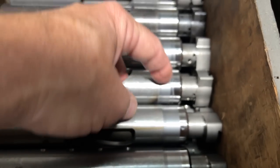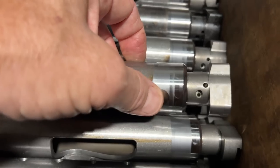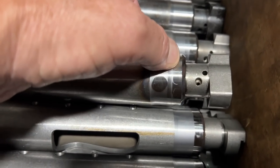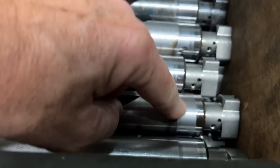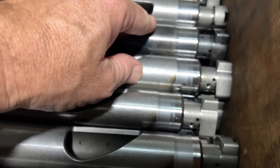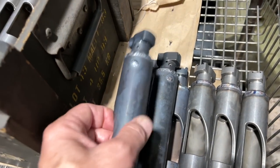Very obvious where you can even see the start and stops on the welds. It feels smooth — you can't feel it, but you can certainly see it. I'm going to show you the difference in running these.